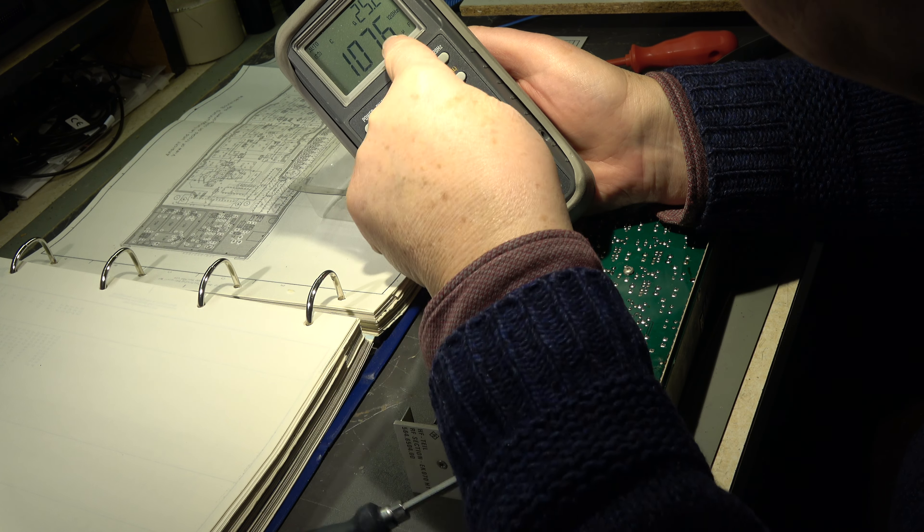Our focus at the moment is the electrolytics. But this electrolytic is okay — 107 mF, quality factor 25, as it should be. I don't know why it looks so strange on the outside — some dirt maybe. And the other two also have plus and minus. Reading is 95 and quality of 19 — that's okay.